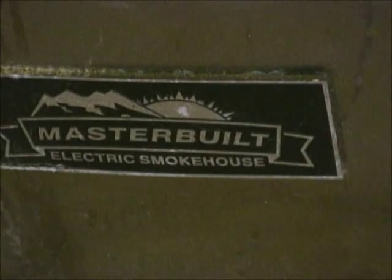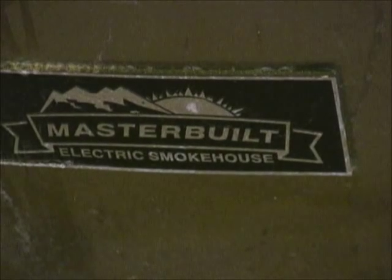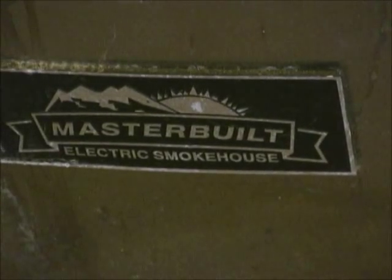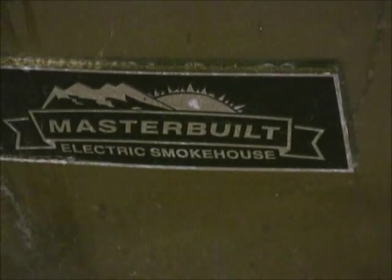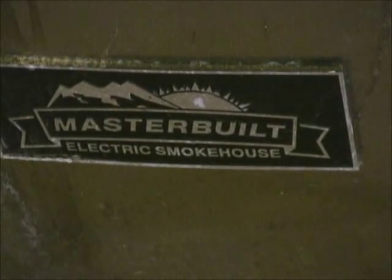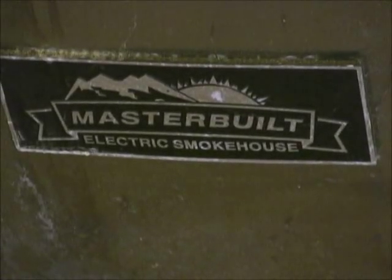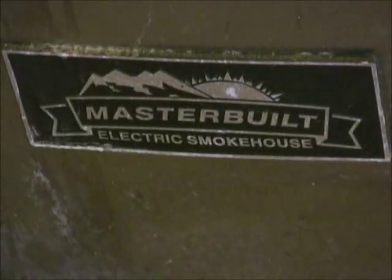Alright gang, we're here. I'm at my buddy Steve Cowan's house of Cowan Electric — he's got a great little Masterbuilt electric smokehouse. This thing's temperature controlled, smoke controlled. You can do pretty much anything with this smoker. It seals itself really well. For a home-use smoker, this is about as good as you can get.